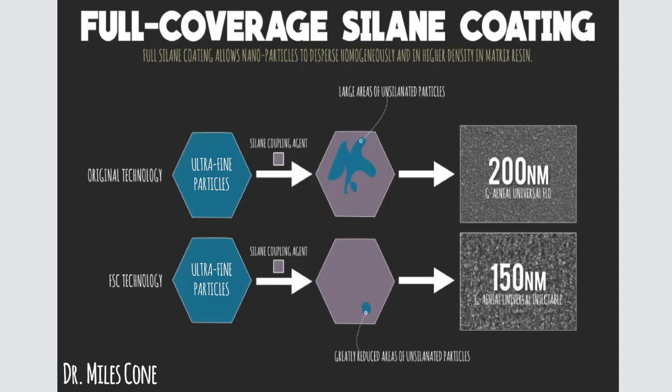What they've done now with this new proprietary technology is that when the nanoparticles get coupled in the silane coupling agent, there's a greatly reduced area of unsilinated particles. This allows a much more uniform mixture, which is going to have a lot of knock-on effects in terms of the physicality of this product.